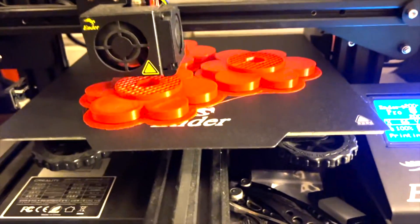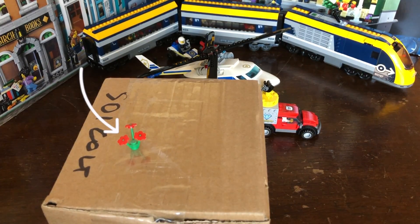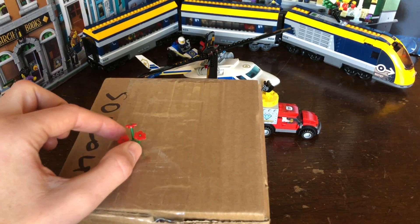So this is a 3D printed Etsy product, and if this isn't a clue as to what it is, let's go ahead and open it up and check it out.